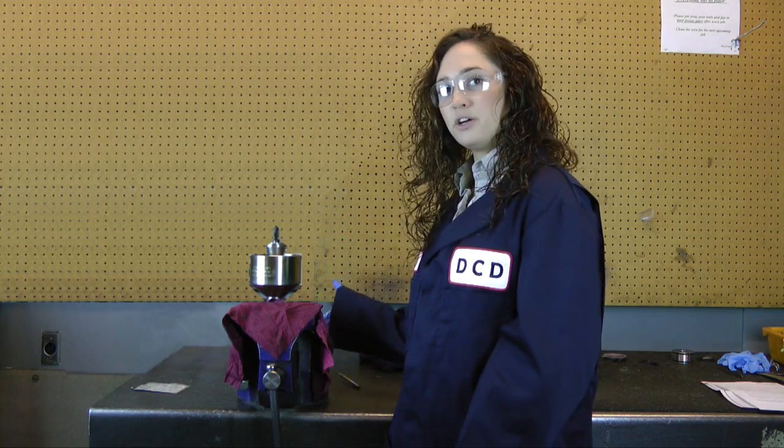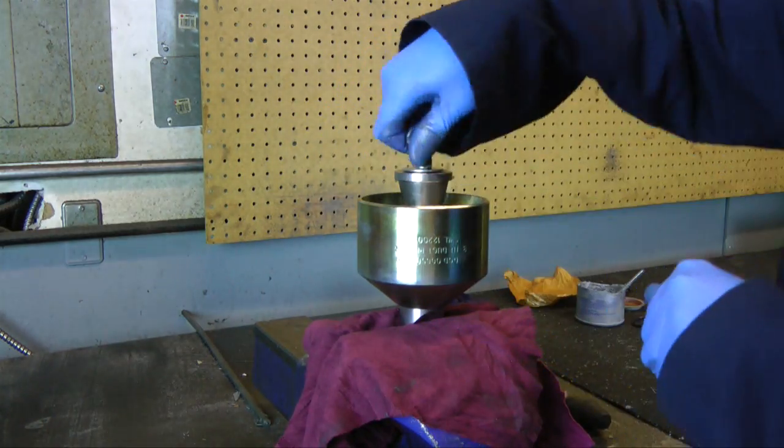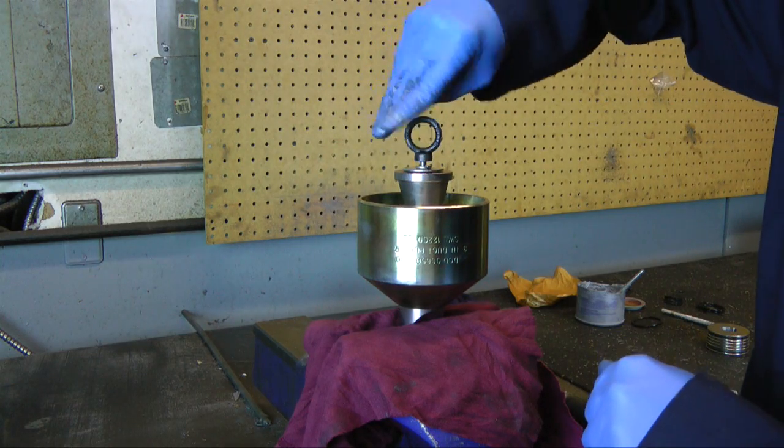I have a puller in my vise here, ready to go. First, grip the pulling head on the two flats.